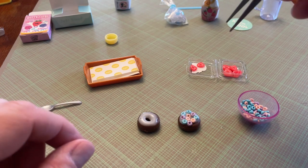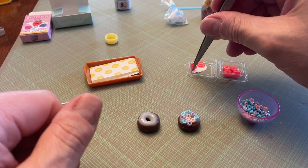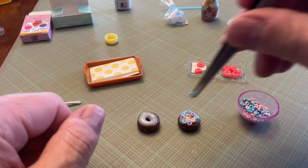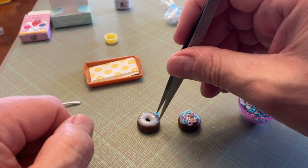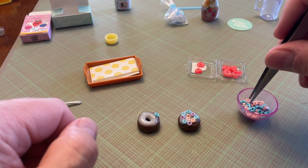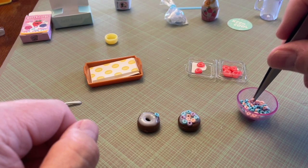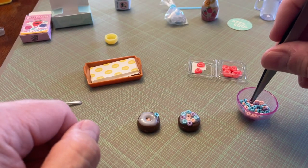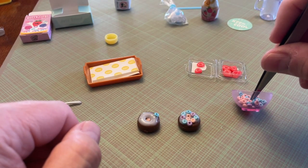I dropped the toothpick on the floor. Do I want a couple of little strawberries? No, that doesn't make sense to put strawberries in there. Yeah, it'll stay. It fell down in the little hole in the middle though.